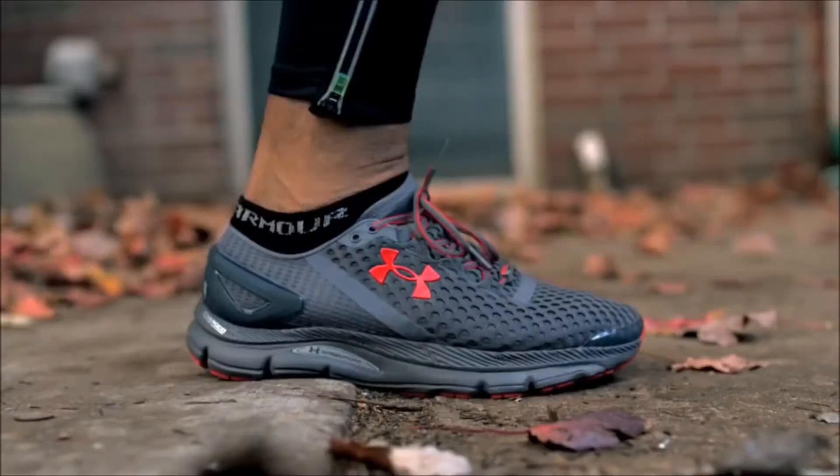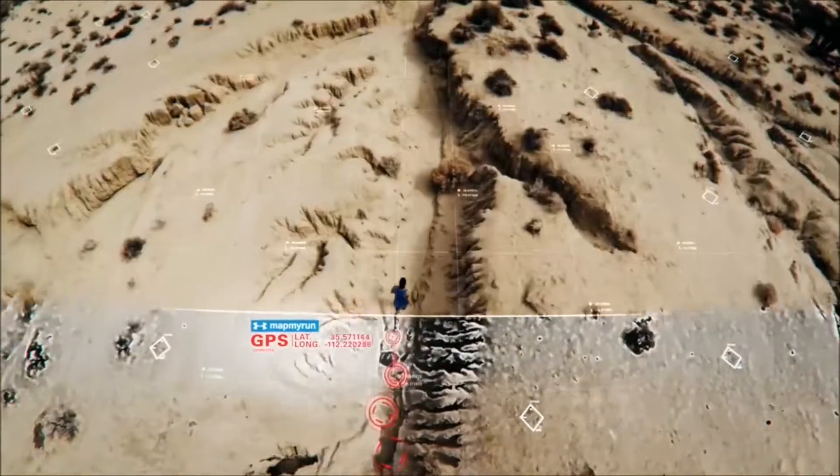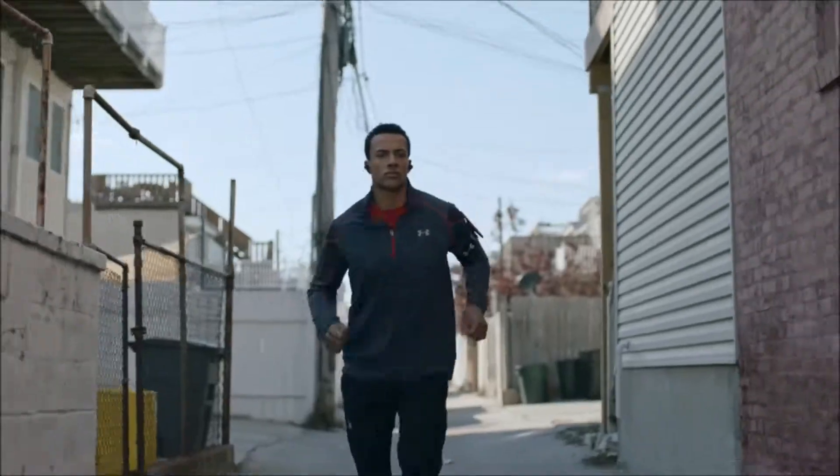Introducing the UA SpeedForm Gemini 2 Record Equipped Shoes. They track all the data you need so you can focus on your run.